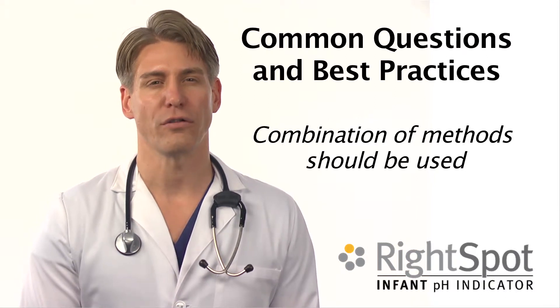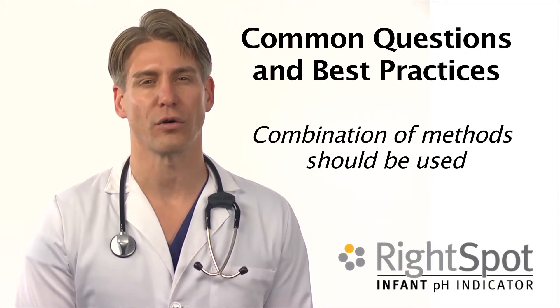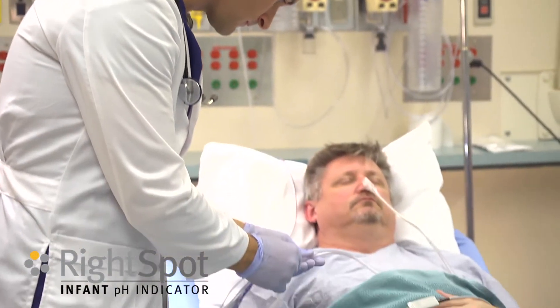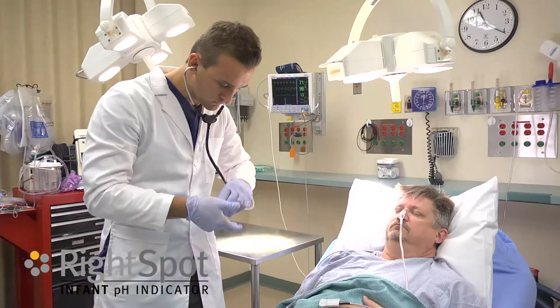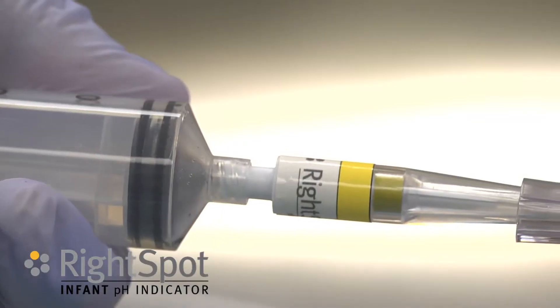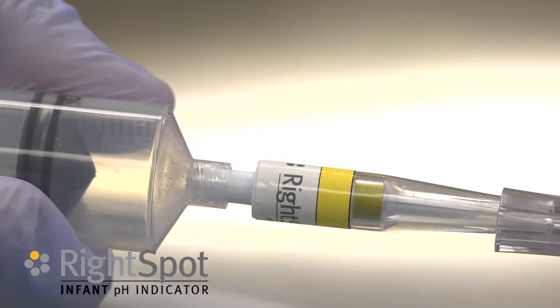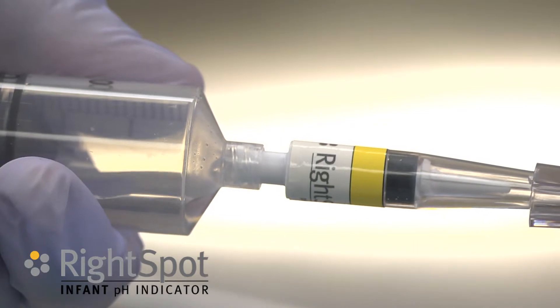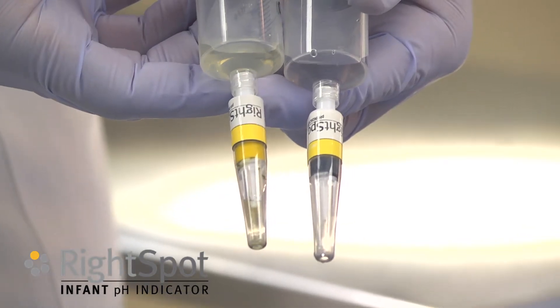According to the Emergency Nurses Association and the Association of Critical Care Nursing, one should obtain the distance of the tube for stomach placement, auscultation over the epigastrum, view the color of aspirate to see if it appears to be gastric, and verify with pH. One can use the Right Spot pH Indicator to verify with pH.